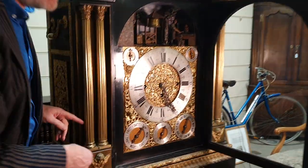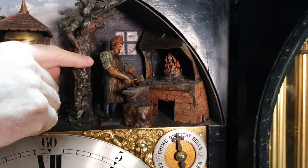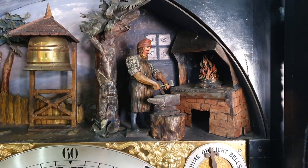If you have a closer look at the dial, you can see the automaton at the top here. You have the blacksmith with his anvil. Although he's working, the linkage is a little bit loose. That's how it should work.